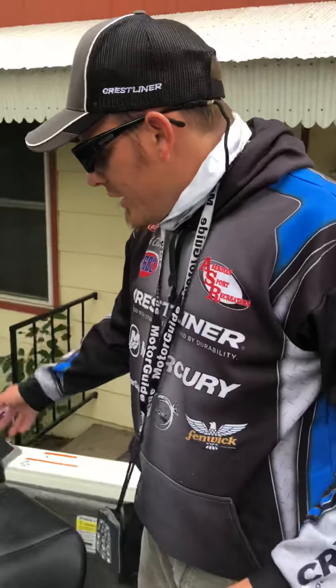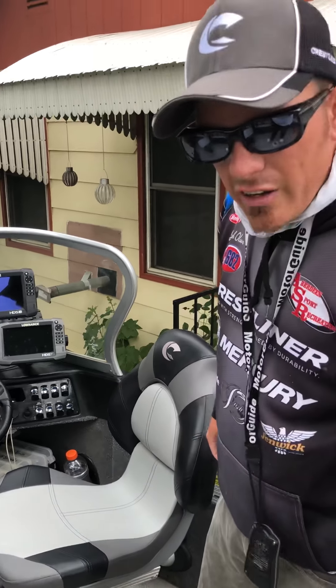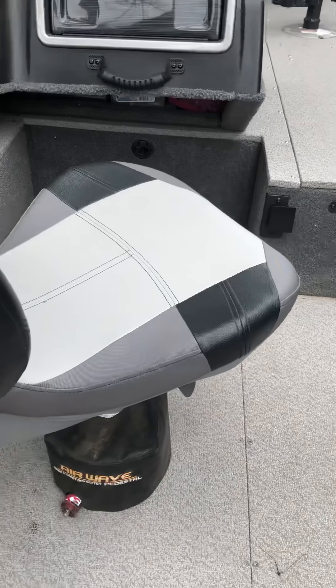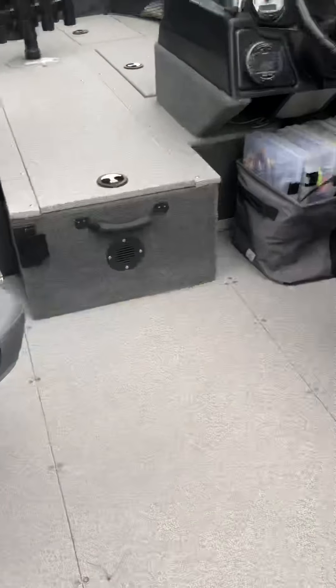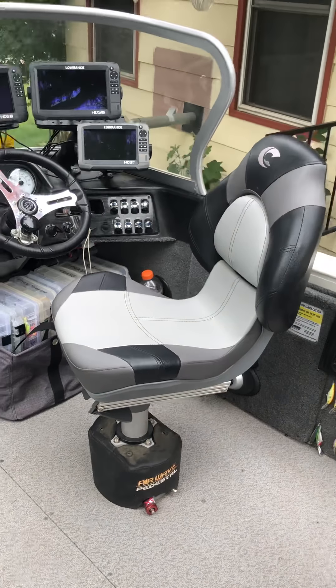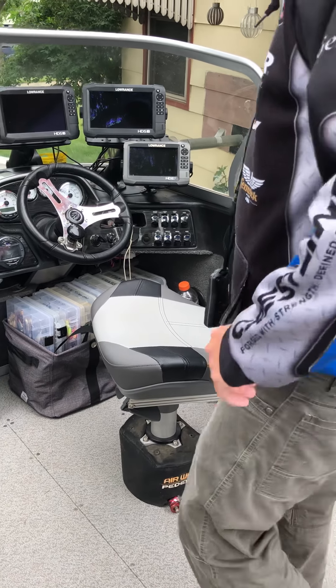Now we'll migrate to the cockpit of the boat. As you can see, I have Airwave pedestals installed — best in the business. I run my Airwave pedestal slightly higher than my passenger because I want to be able to see over top of those fish finders. Again, customizing your boat to you is really important.